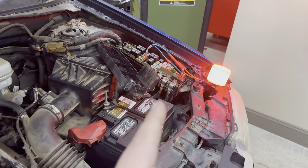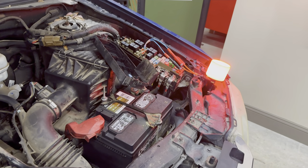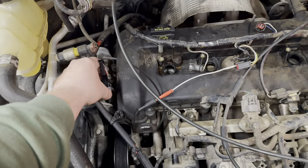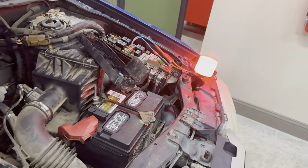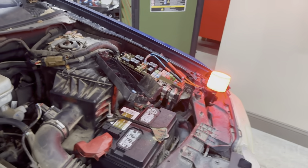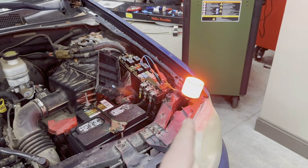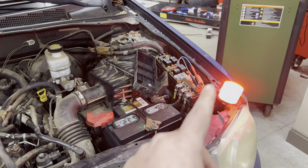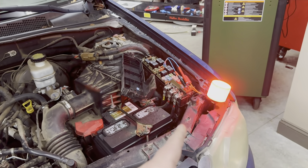What's good about the test light versus other testing methods is when you find your short — like right here, I'm going to disconnect it. Light went away. I'm going to reground it. Light's back on. You have a visual representation of your circuit either being complete, meaning it's shorted to ground, or opening back up once you find that short.